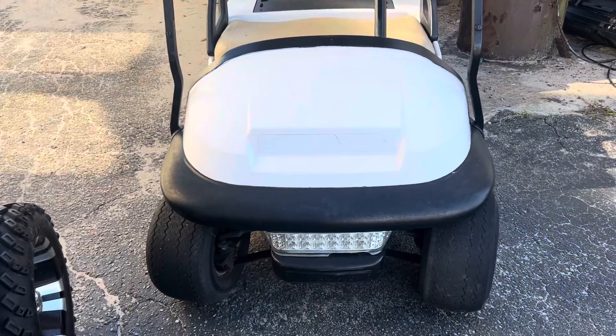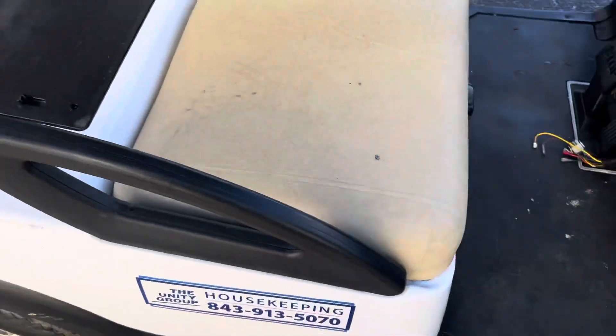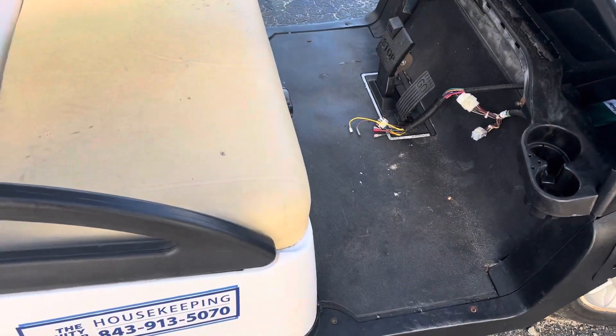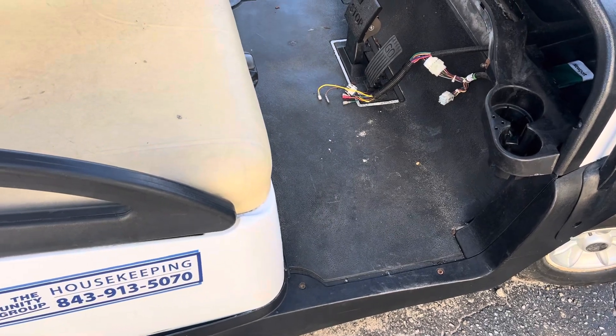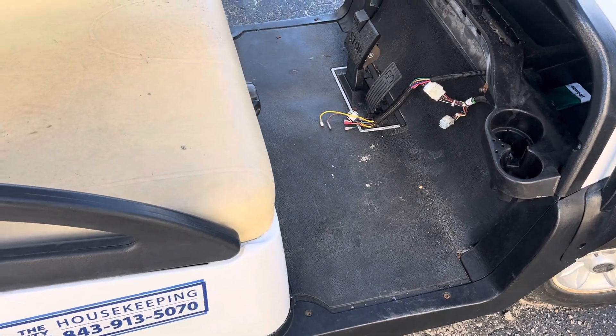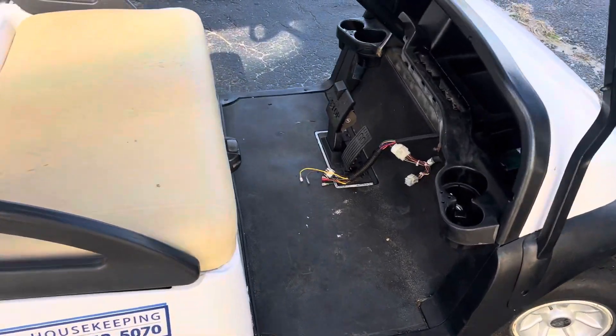Hey, thanks for tuning in again. We've got a Club Car Precedent here. I wanted to show you how to bypass the M-core — specifically the micro switch inside the M-core. If you've got one that intermittently runs, or pretty much runs when it wants to, it's probably the micro switch on the M-core.